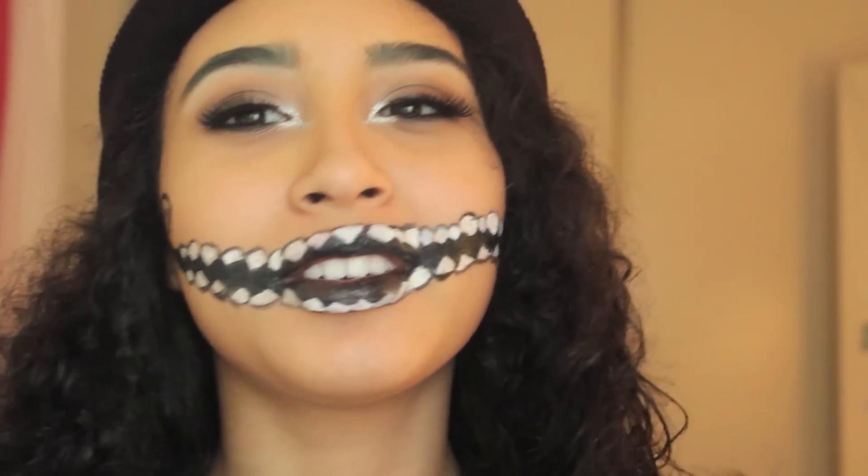I really liked doing this look for you guys. I hope you guys enjoyed it and I will talk to you later, bye!